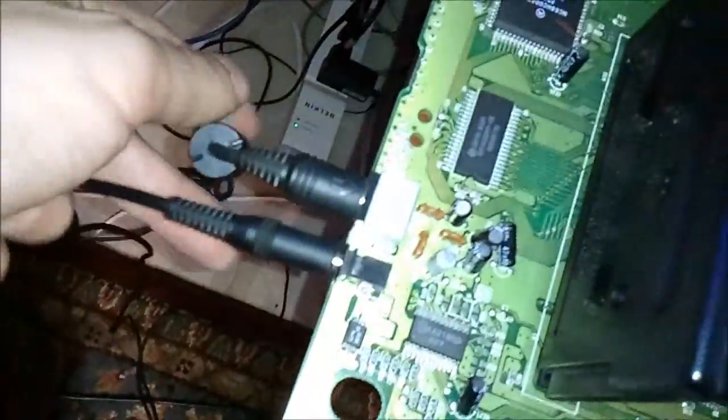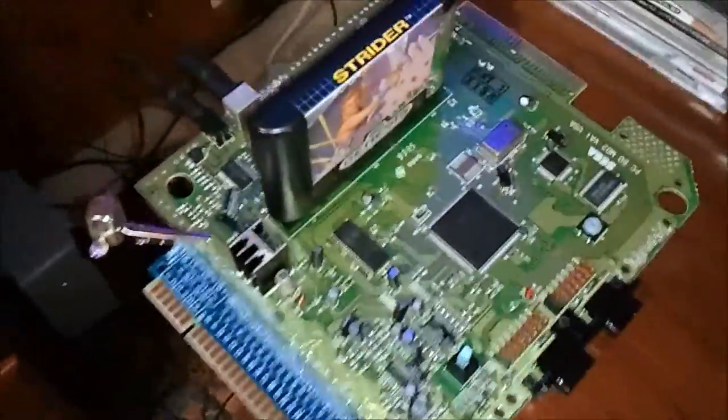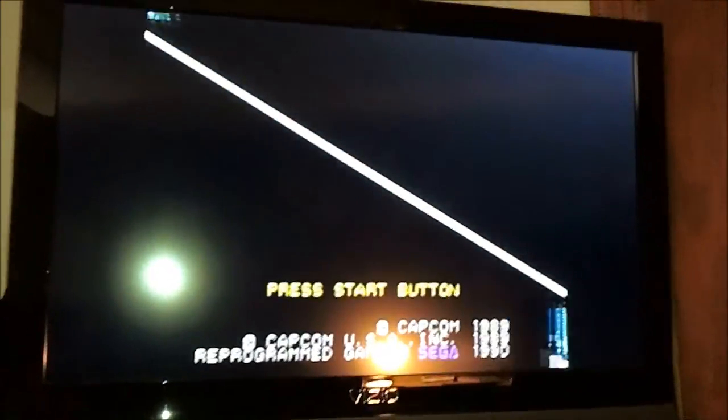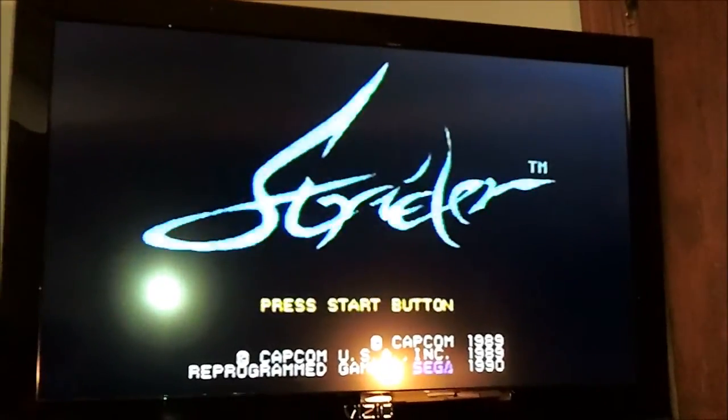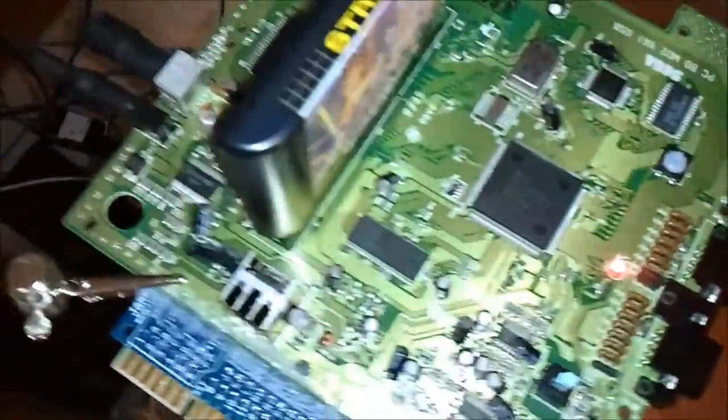I've got the power supply here — just a regular one — and just an RF cable. What I want to show you before we try to hack this is to make sure that everything works. We'll just hit the power on — the light comes on — and on our TV the game should work fine, which it does. This is Strider, my test cart for all this stuff; it's one of my favorite games on the Sega Genesis.